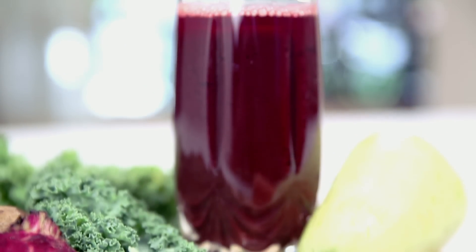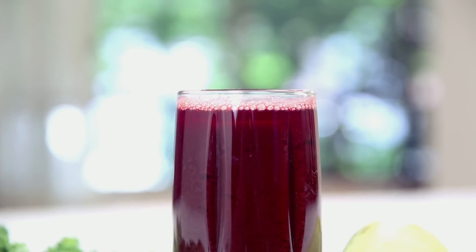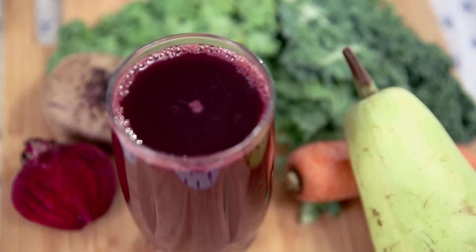This juice is a perfect combination of health and taste. The leafy vegetables are ideal for weight management. Carrots are rich in Vitamins, and the Beetroot helps in blood circulation.